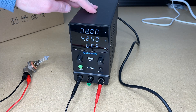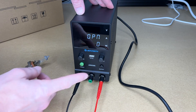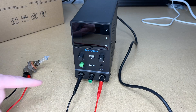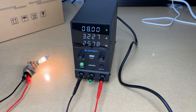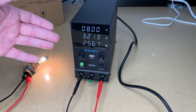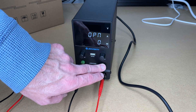This also has a mode to turn the output on automatically when you plug it in or turn it on. Hold down the output button — this puts us in OPN mode. Press the output button to set it to 1, then hold it down again. Now I'll turn the power off, and when I turn the power on, this will be powered. You can see it sent power automatically. So if you have a broken power supply and want to use this just like a wall wart, you can set your voltage, amps, turn that mode on, and it will work just like a wall wart or brick-style power supply.